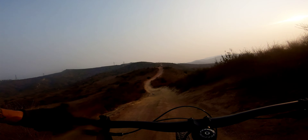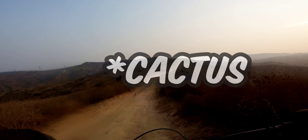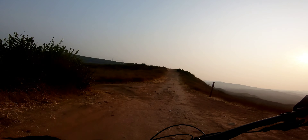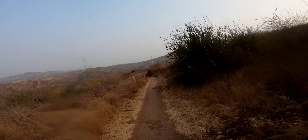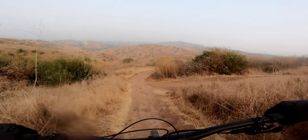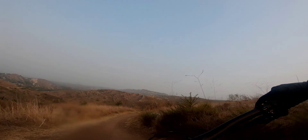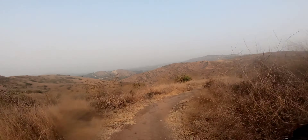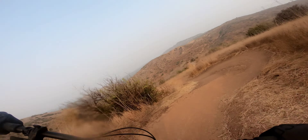Gonna get killed by this road runner up here. Going down Hock, let's see what's up. Dropper engaged. Oh, wrong gears — that's all right. My PR today, just testing it out, seeing what we got.